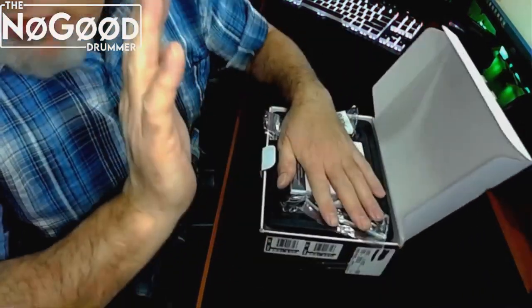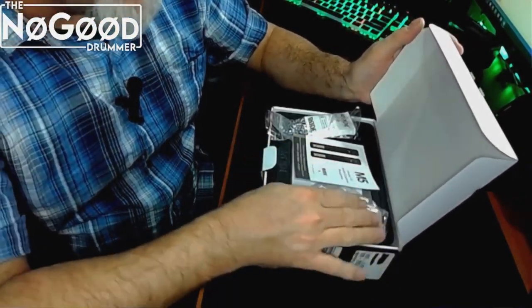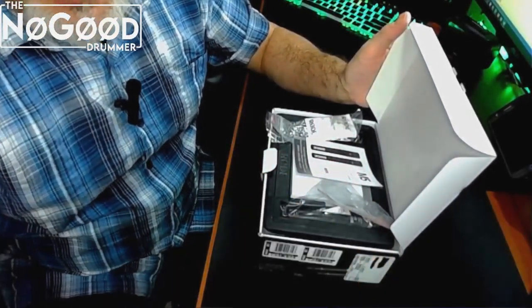But as far as the finish and the quality of what I've got here in the package, I'm very happy. It looks professional, feels professional. It feels like it's made like a tank and should last.